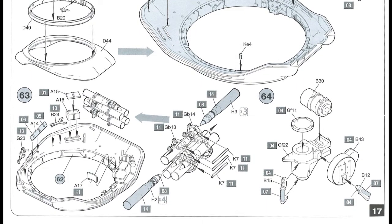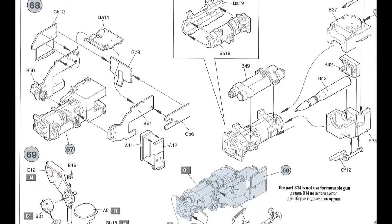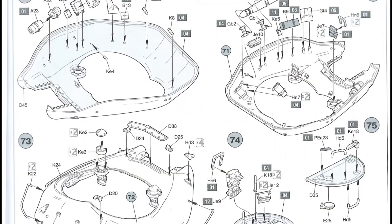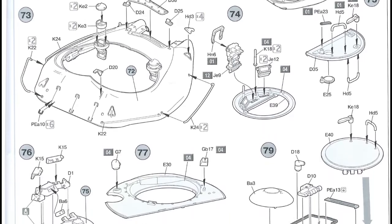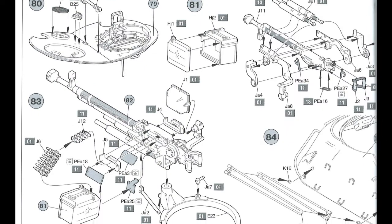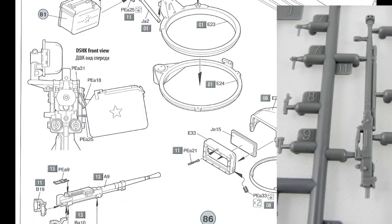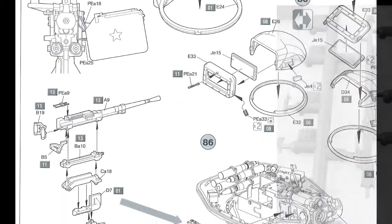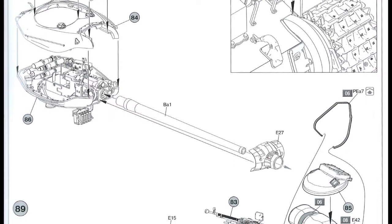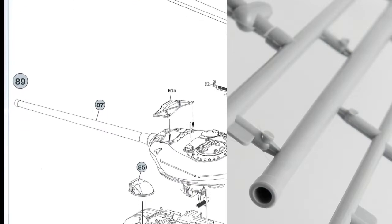A lot of small details go into the turret. Over to page eighteen — yet more details and small parts going inside the turret, along with the breech of the gun. Page nineteen — still on the turret, adding more small parts. Over to page twenty — putting the big 12.7mm machine gun on top of the turret. On page twenty-one we put the top and bottom parts of the turret together, along with the gun itself.